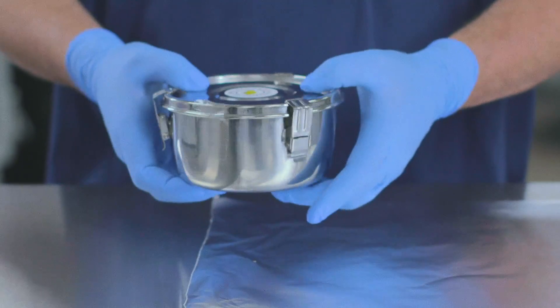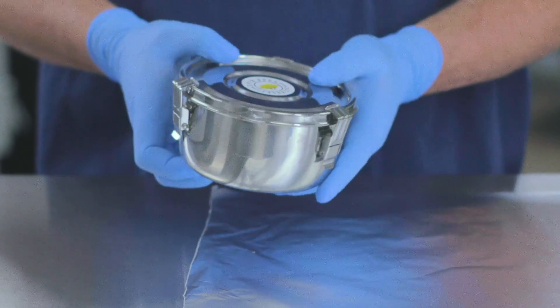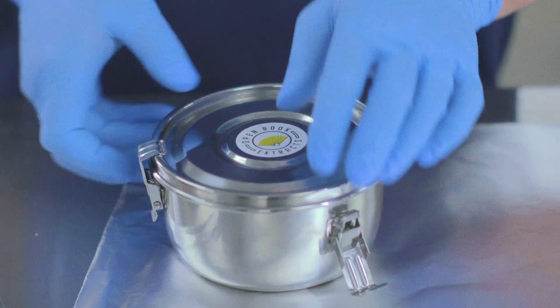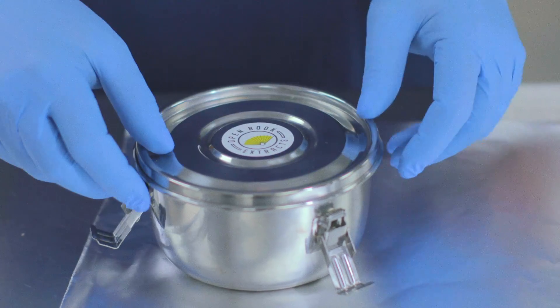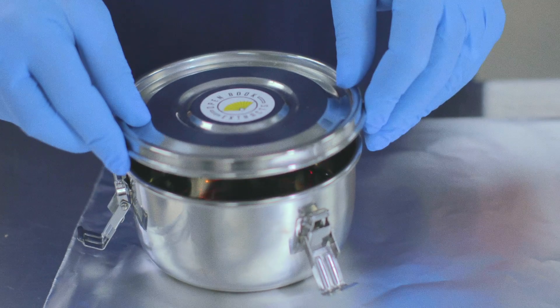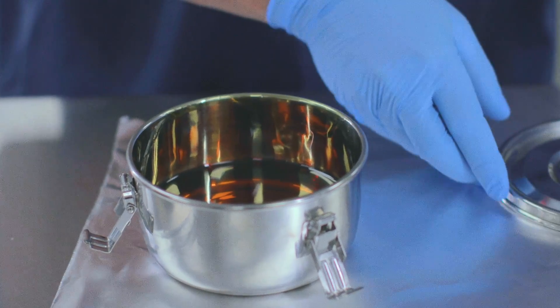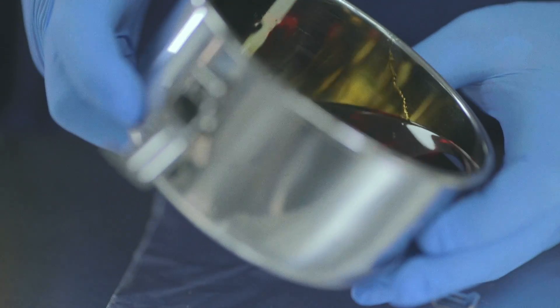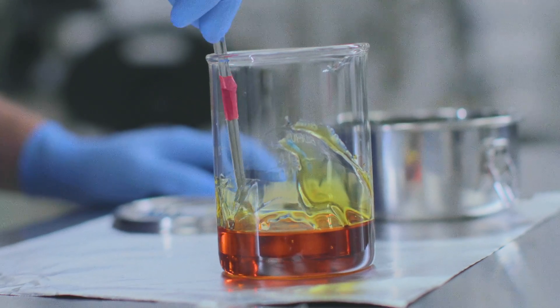Your CBC isolate will arrive in a stainless steel food grade container sealed by three clamps. Once the clamps are released and the lid is removed, you will find your CBC inside in liquid form. Because CBC is a liquid at room temperature, it is extremely easy to work with when formulating your product.